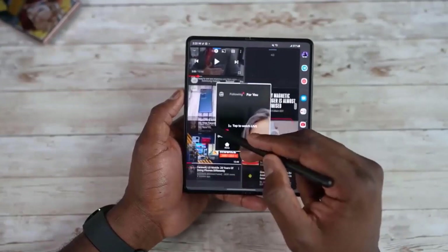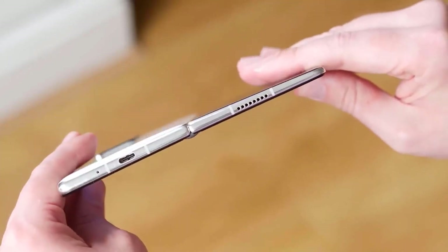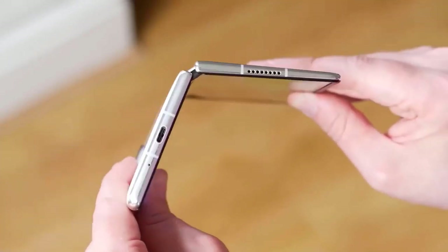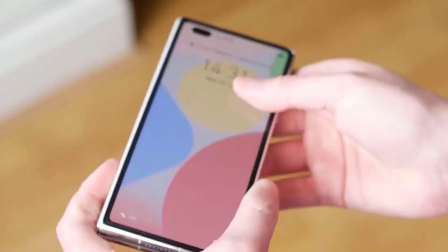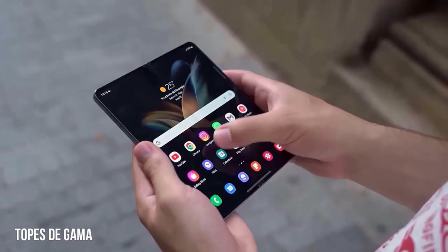Samsung has opted to focus on weight reduction and has reduced the thickness of the Fold 5 by 0.8mm, meaning an S Pen cannot fit inside the phone. Of course, it will support the S Pen in the same way that previous iterations of the Fold have.